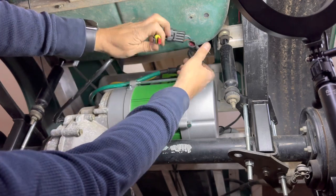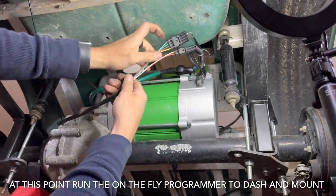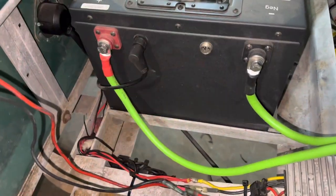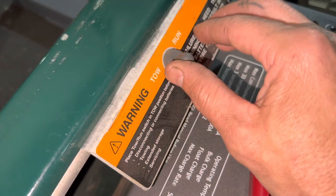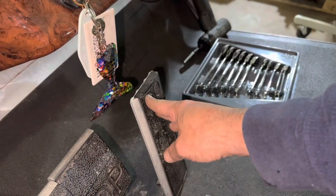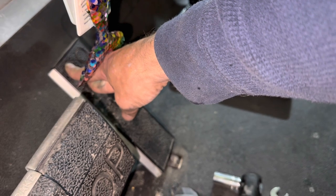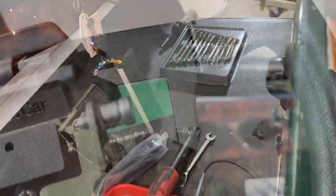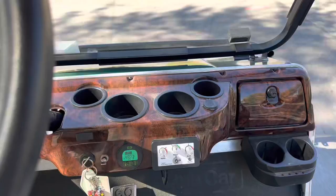The last thing we're going to do is go ahead and hook up our wiring harness — you're not going to get it wrong, they only go one way. We'll do some wire management, give everything a once over, and we'll be ready to test it. I went ahead and hooked the battery up. Put your cart in run, key switch on, forward, go ahead and hit your pedal to make sure your cart is working. You can really feel the power in the motor and I love the way it sounds.